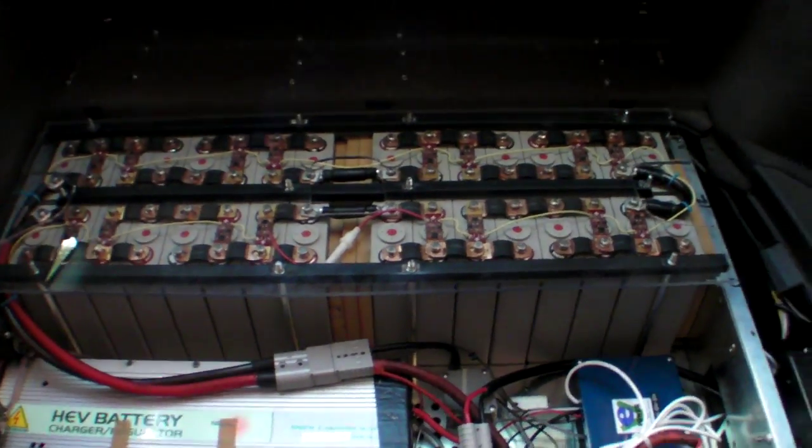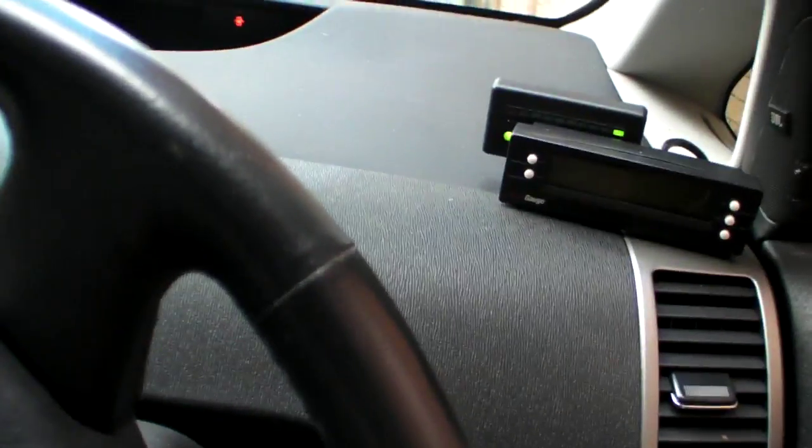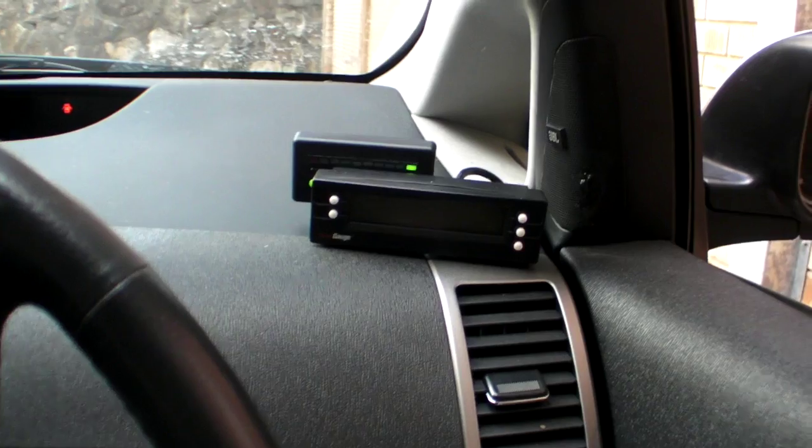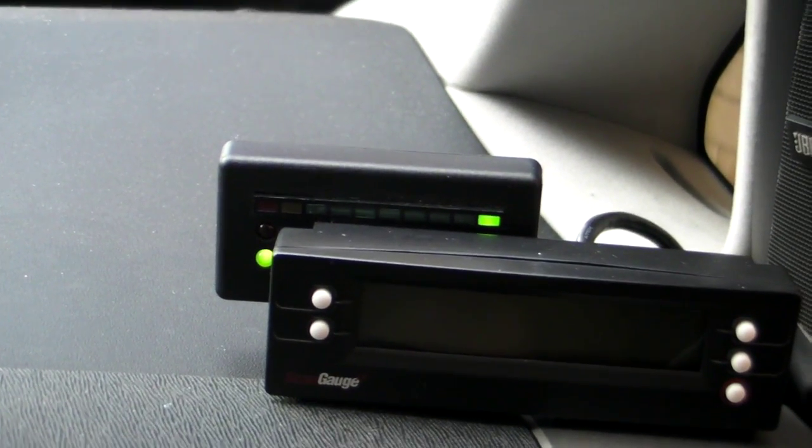We'll come up to the front and show you how the kit actually works. Up here behind the ScanGauge II there's a state-of-charge meter for the extra plug-in battery pack.